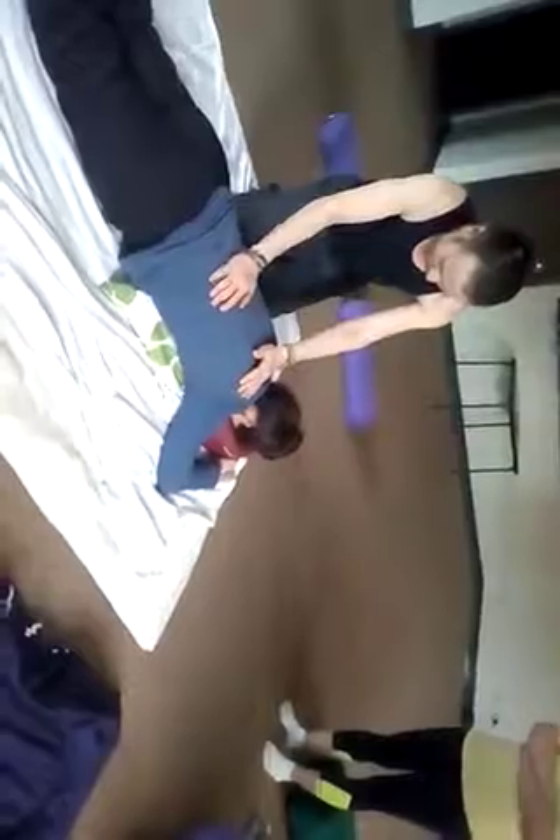Do each spot maybe twice, leaning in on the exhale. Then go back with the pads of your fingers right into the laminar groove and try to open that up a little bit, because that's where we're going to do shiatsu. It's always pretty tight in there, so just come back through.